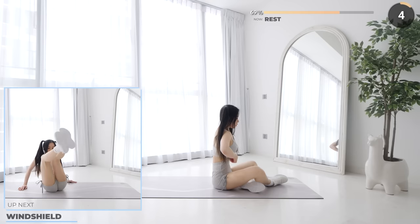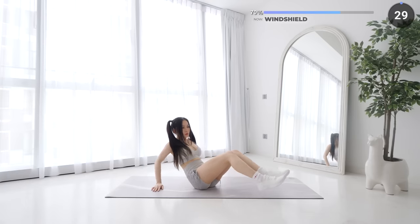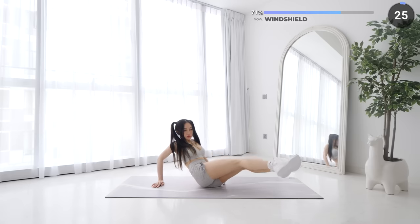Short rest and quad windshield wipers. Draw a rainbow with your legs, make sure you engage your core and keep your back neutral. This is gonna work your abs.